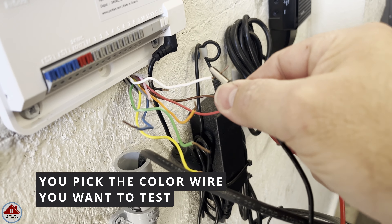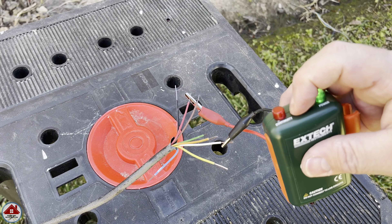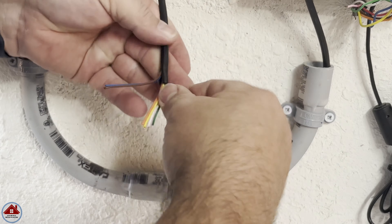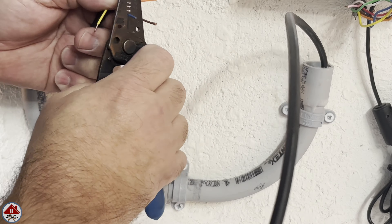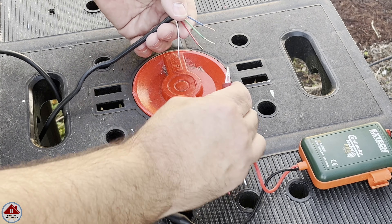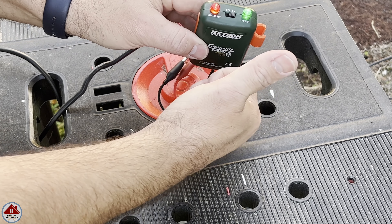I connect my continuity tester remote probe to the red and white wires. Then on the other end I repeat that, connecting the transmitter to the red and white wires. I turn it on — the green light indicates power, but the red light is not flashing, which means there's a break in the line. Now let's repeat the test with the new wire. I cut the jacket with my utility knife, then strip the individual wires. I again connect the continuity tester remote probe to the red and white wires, connect the transmitter to the red and white wires on the other end, and when I turn it on the green light indicates there's power and the red light is flashing and beeping — which means I have continuity and the wire is good.